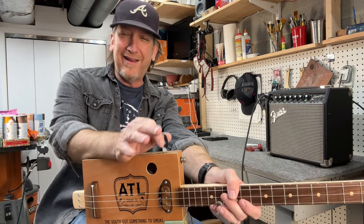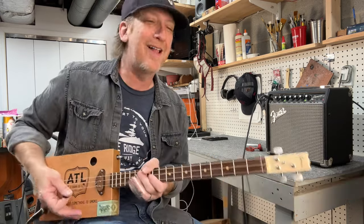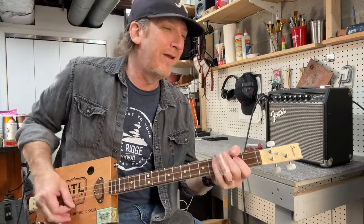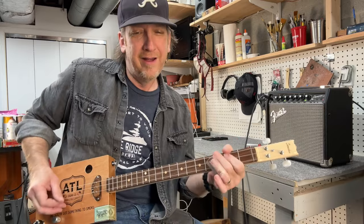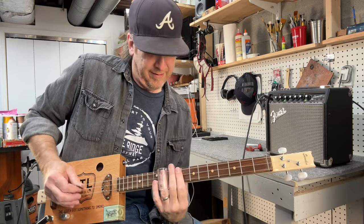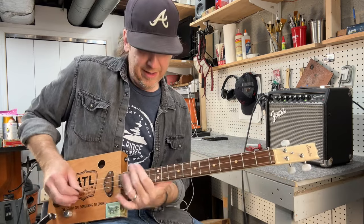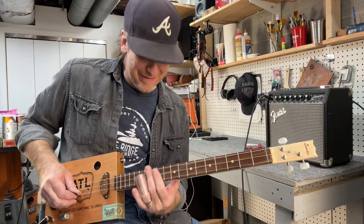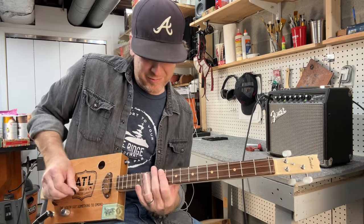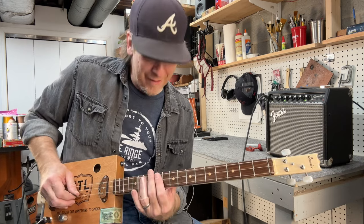I want to pass along a quick slide tip today for Three String Thursday. Let's say you've got a riff going — and you hear that there's a little thing that a lot of slide players do where you kind of bounce between two strings. I'll do it over and over.